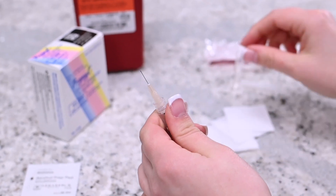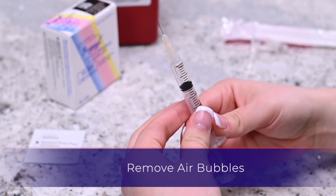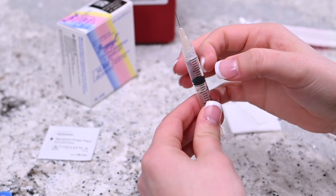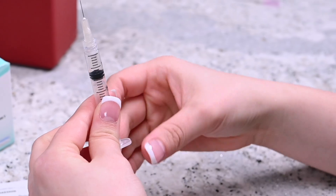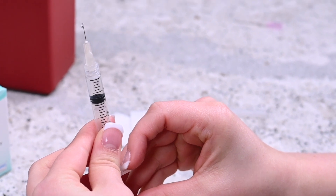Don't let the needle touch anything, including your hands. While holding the needle upright, gently tap the side of the syringe until the air bubbles migrate to the top. Apply slight pressure on the plunger until a drop of liquid appears at the tip of the needle.